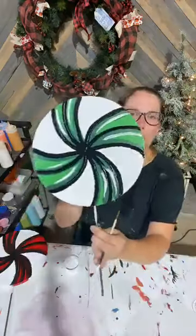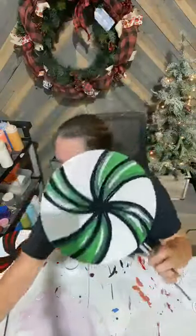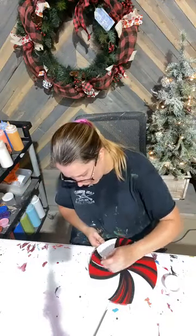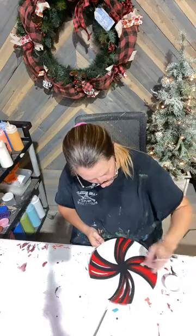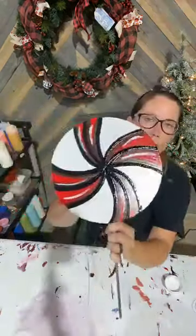We just added a little bit of white — that's it. That's all we're doing. This one's done. We grab the red one, do the same thing — just a little bit of white highlights, not too much.